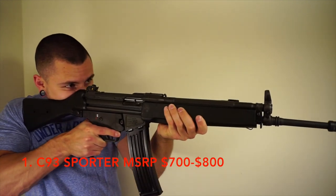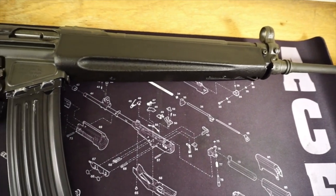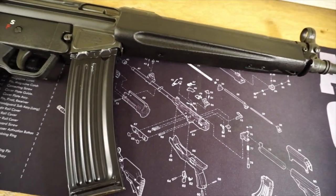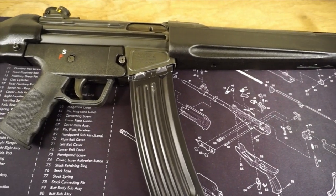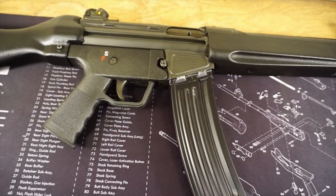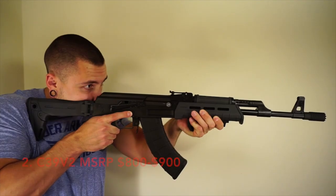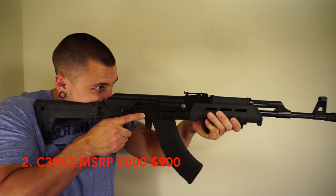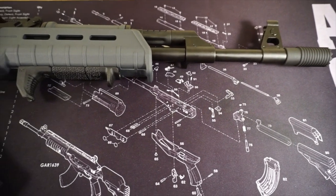The four firearms in my collection that have been imported or manufactured by Sentry Arms are: the C93 Sporter, which is the HK93 clone; the C39V2 — and I actually have two of those, one is a tactical Magpul version and the other is my first AK still in the walnut furniture. And then the newest addition is the M92 PAP pistol, which is imported by Sentry and made in Yugoslavia at the Zastava plant.